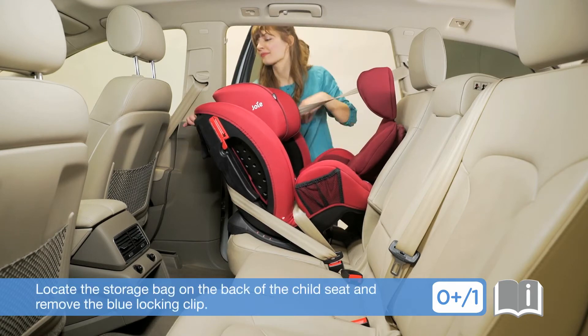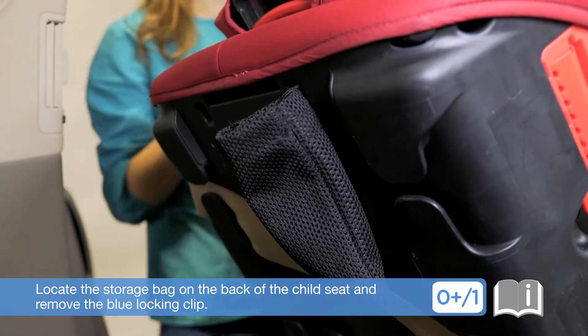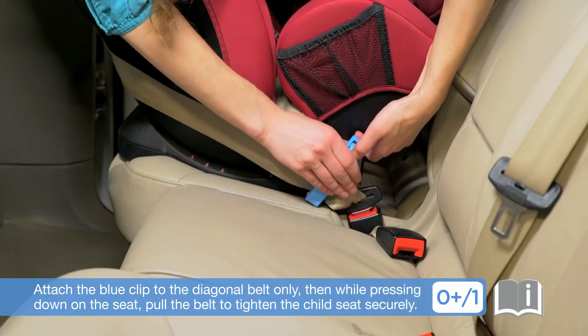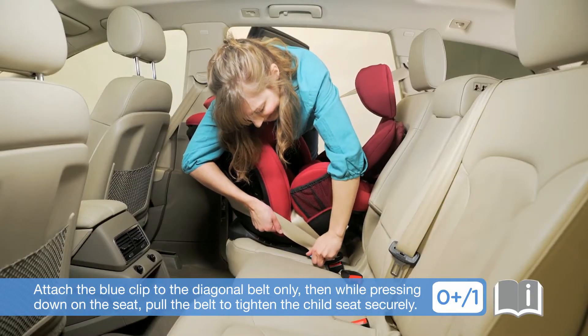Locate the storage bag on the back of the child seat and remove the blue locking clip. Attach the blue clip to the diagonal belt only. Then, while pressing down on the seat, pull the belt to tighten the child seat securely.